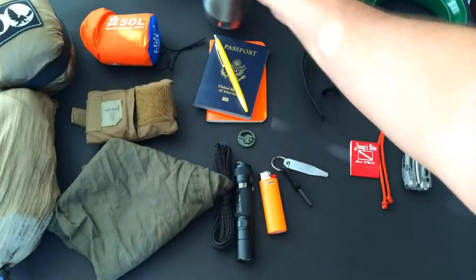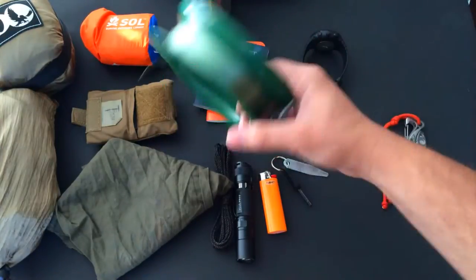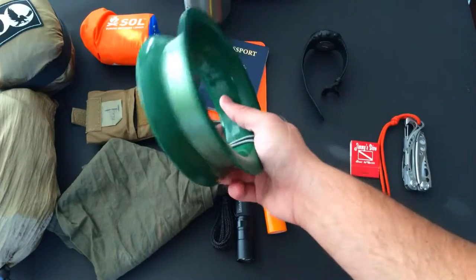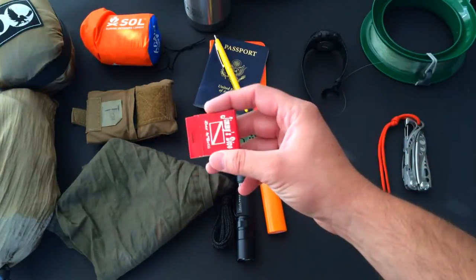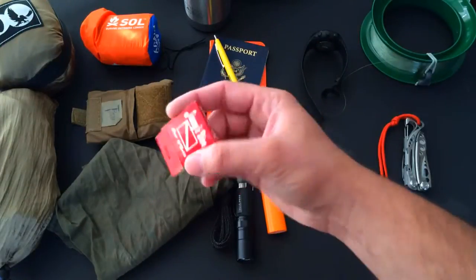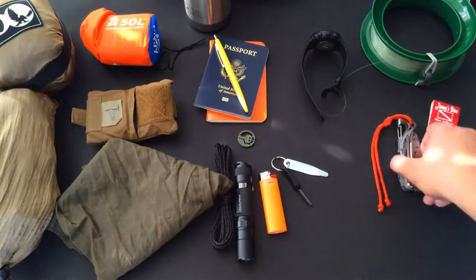Now for what I carried in my checked bag: the Cuban yoyo fishing reel — I've talked about these before, did a little fishing down there, great way to procure fish anywhere you go. I also pick up matches and free fire starters whenever I'm out and about. These ones are from Jimmy's Dive Bar and Grill, an excellent place down in Turks and Caicos.